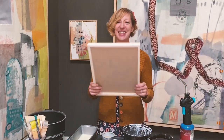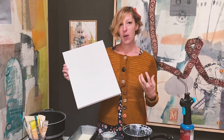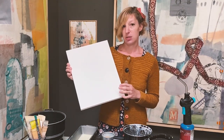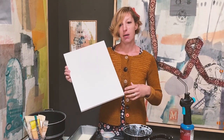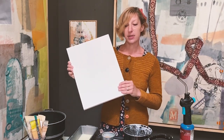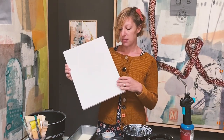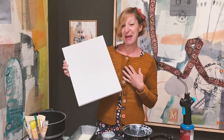First and foremost, you need something to paint on. With encaustic, because the wax isn't flexible when it cools, you need to have a rigid surface. You can't use floppy canvas, even stretched canvas, because as the humidity changes and as the canvas is flexible, the wax could crack and then your painting would be ruined. So take it from somebody who's made that mistake.